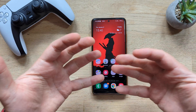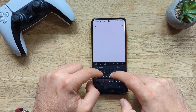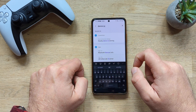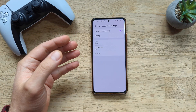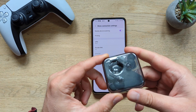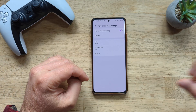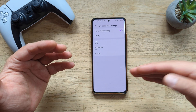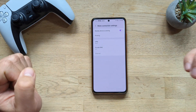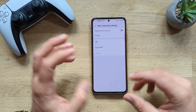Setting number one to turn off is Nearby Device Scanning. On my phone, go into Settings and type 'device scanning.' Under Connections > More Connection Settings, you'll find Nearby Device Scanning. It keeps your phone in standby mode so when someone approaches with a device — like Nothing Ear headphones — your phone automatically discovers them and offers quick pairing. Not a bad feature, but in public you may not want to be discovered, and it also costs you some battery life. Safely turn this off.